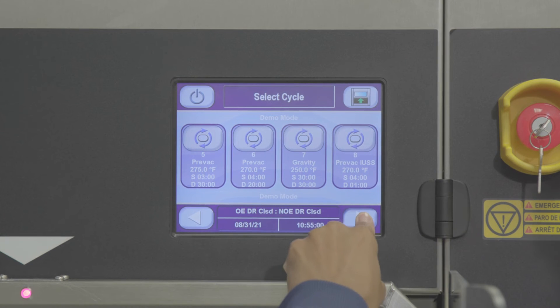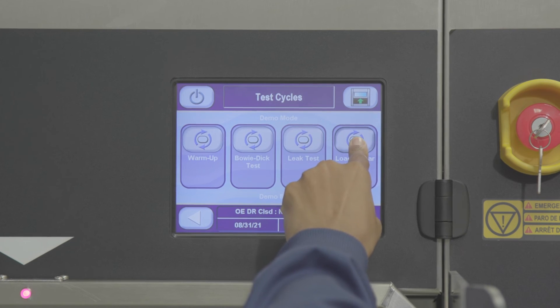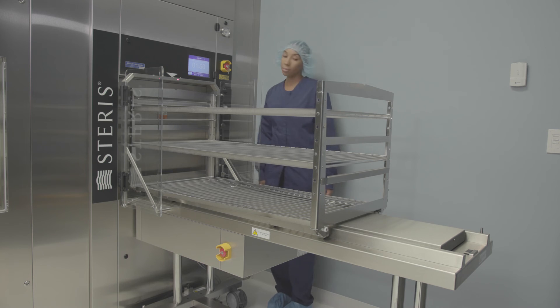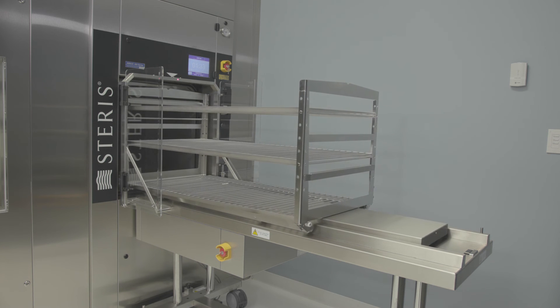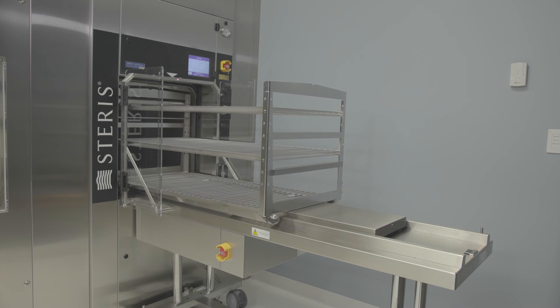To return an empty loading car to the clean side using the empty chamber, simply select the loading car return cycle on the cycle select screen. You'll hear a beeping sound indicating the automatic loading process has started. To minimize air passage between the clean and sterile sides, the sterilizer doors can be set up to interlock so only one door can be open at a time.